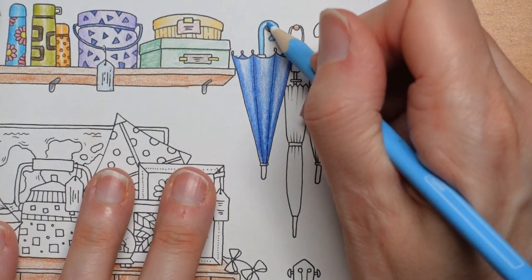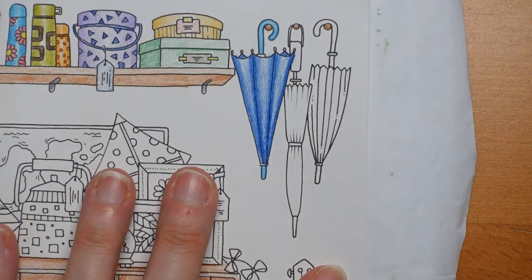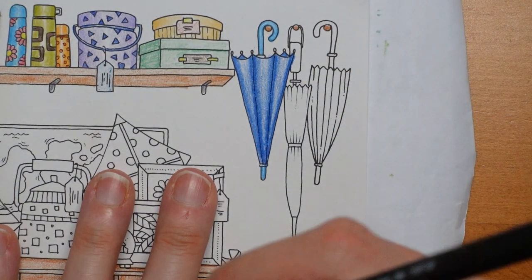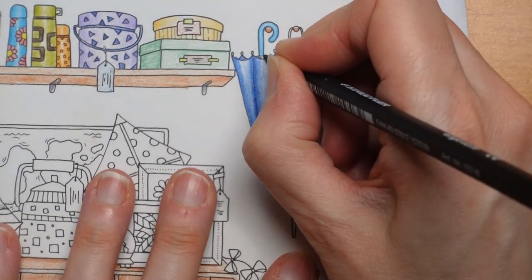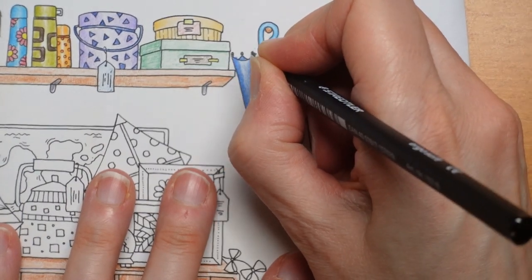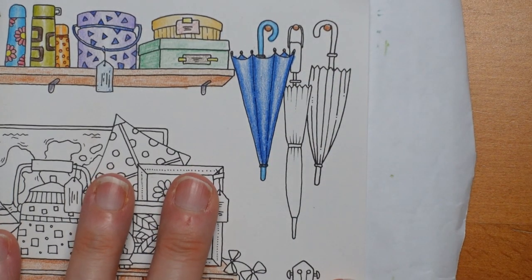There's that top bit — this bit's normally black but I'm going to do this bit in blue. Then I'll grab a black — number nine — and just do this little bit here, and each of these. You might want to do those blue; it doesn't really matter, but it somehow looks better in black. There we go — there's our blue umbrella.